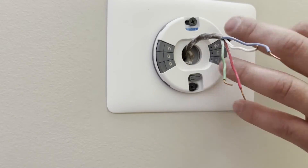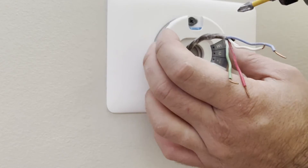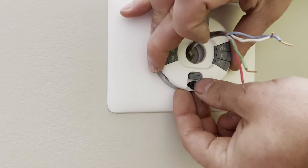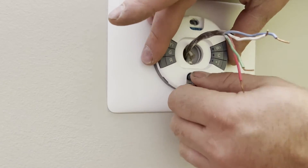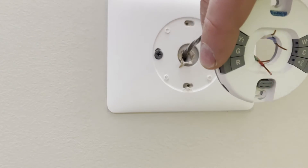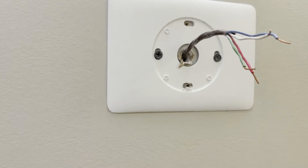Now what we're going to do is just take both of these out. Obviously this one is not doing much, so I'm just going to pull that out. Then once that's out, just slide this over the top and we'll take our base plate off now.